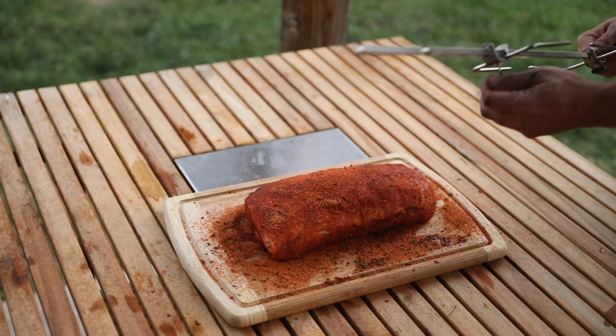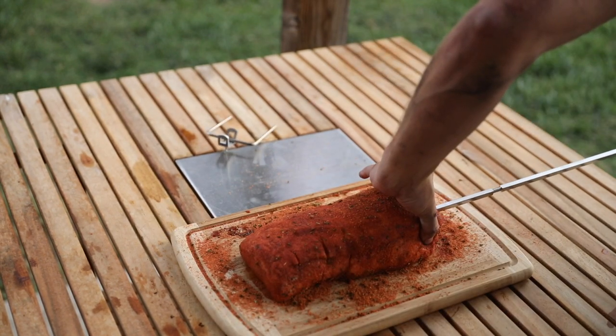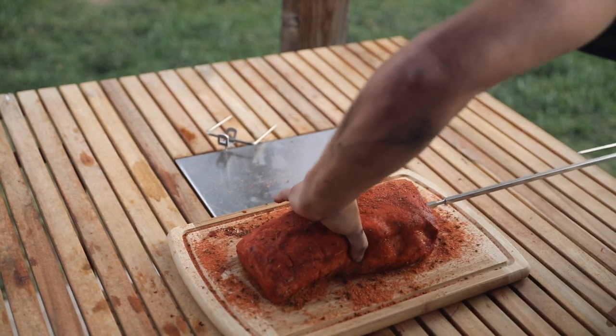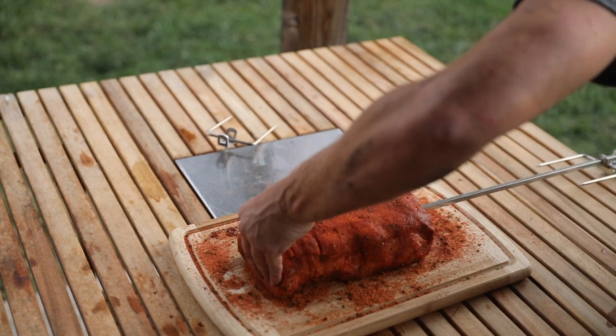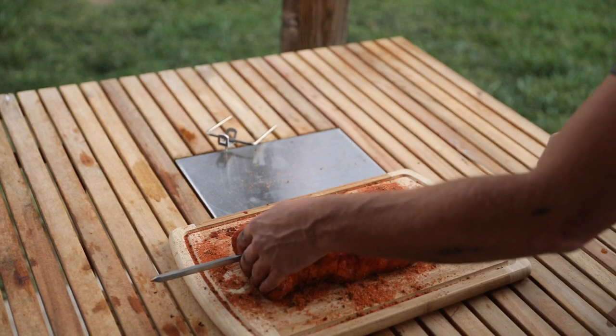I've never used one of these things before, so please bear with me. This end — right in. You're basically just guiding it along, trying to keep it in the center — right through, like that.